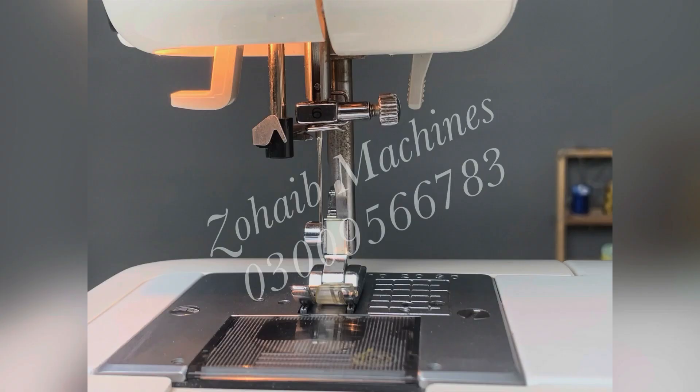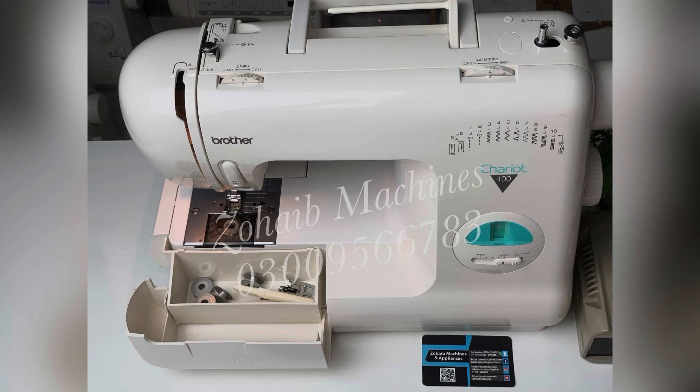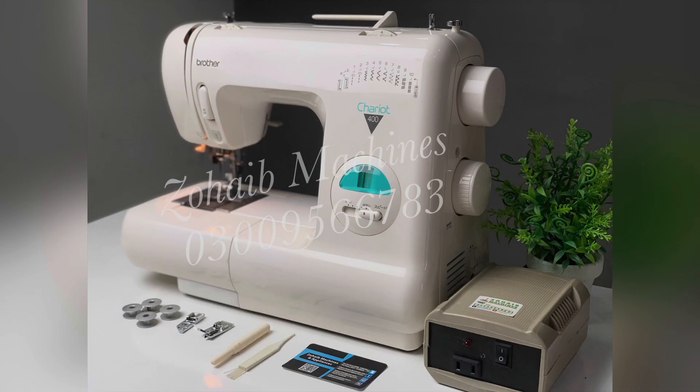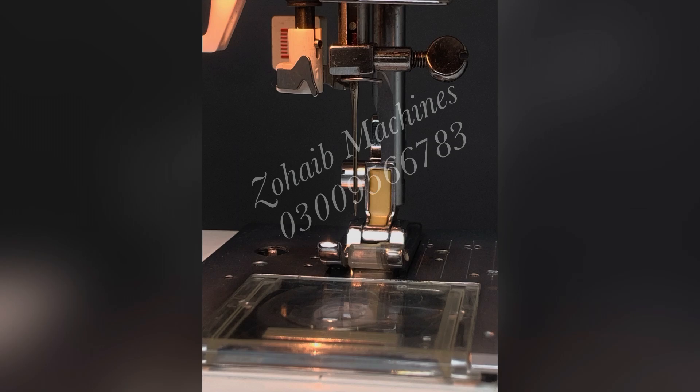Brother Carriot has 10 built-in stitches and is priced at 14,500 rupees. It comes with a 110 volt converter. There is also a free gift included. All of this comes at 14,500 rupees.